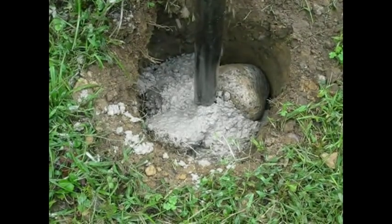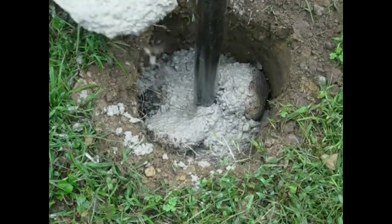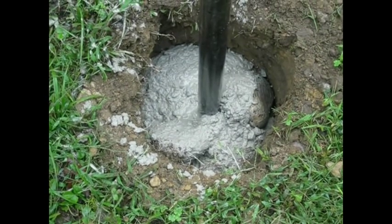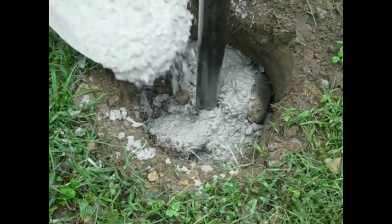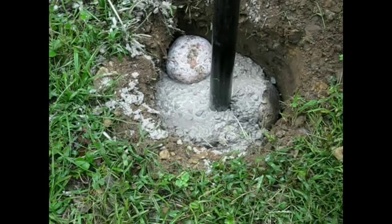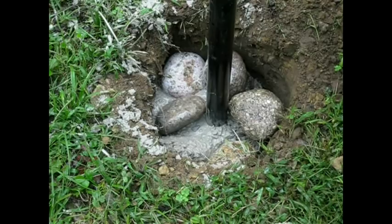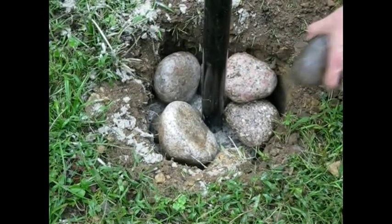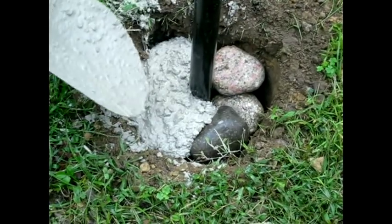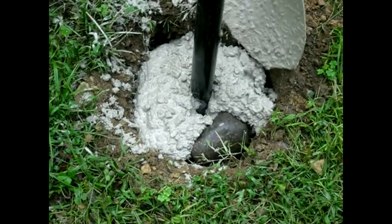Depicted here is a round post receiving a cement footing. Angle iron posts can likewise have footings, however wooden posts may not. If you place wood into cement, it can trap moisture and facilitate rotting. Fill the remainder of your hole with rocks. If you have an extensive fence and a lot of cement footings to make, we suggest preparing multiple holes and mixing large batches of cement to save time. Pour in cement until the top layer is about level with the ground.